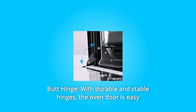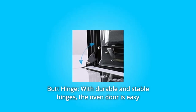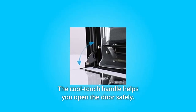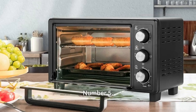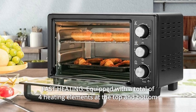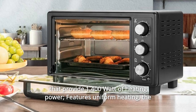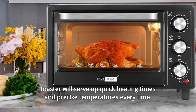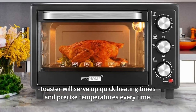Number 4: Butt hinge. With durable and stable hinges, the oven door is easy to open and close from the top. The cool touch handle helps you open the door safely. Number 5: Fast Heating. Equipped with a total of four heating elements at the top and bottom that provide 1,400 watts of heating power, featuring uniform heating. The toaster will serve up quick heating times and precise temperatures every time.